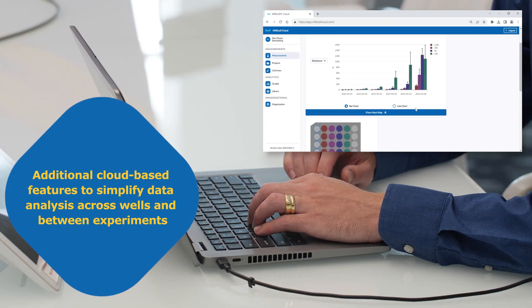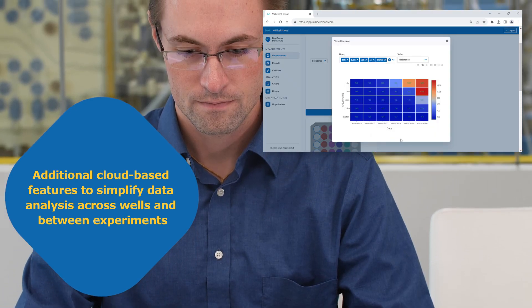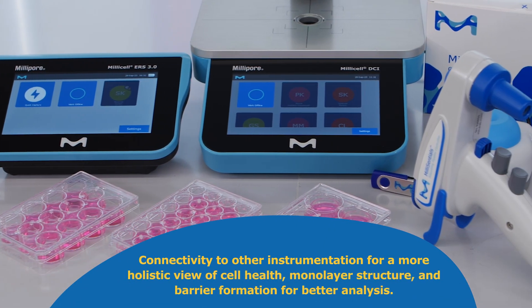Expand your lab capability, save cost, and ensure redundancy with data backup and protection. Optimize your cell culture workflow with connected lab instrumentation.